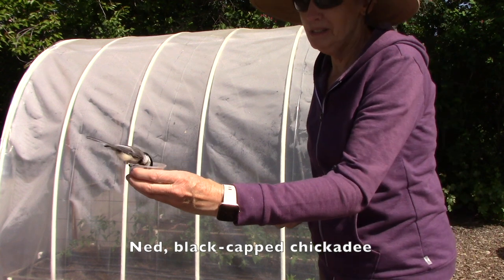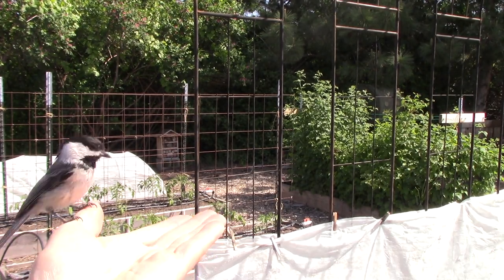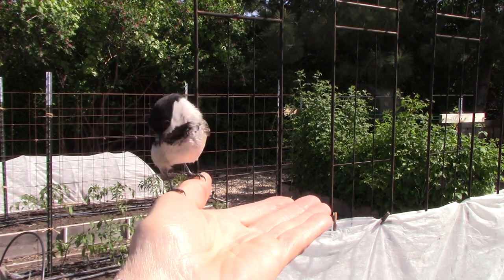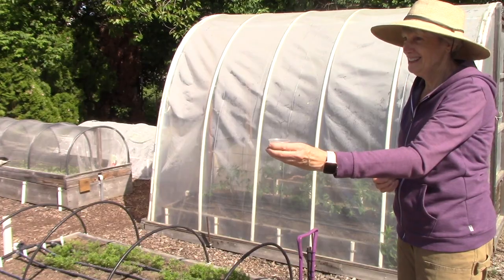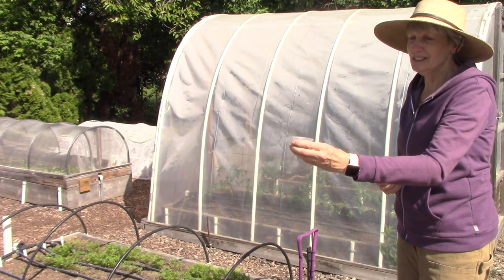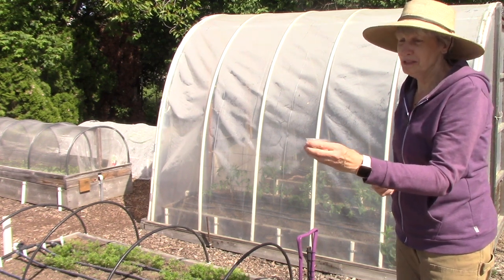And look who's putting in an appearance — this is Ned the chickadee. He loves mealworms and it's a great way to form a bond with them.